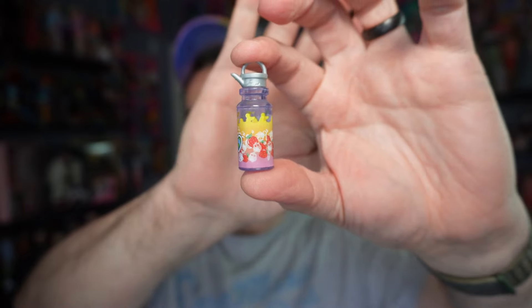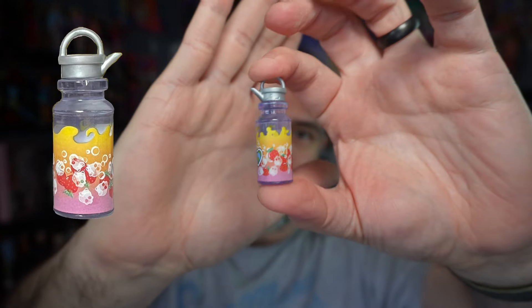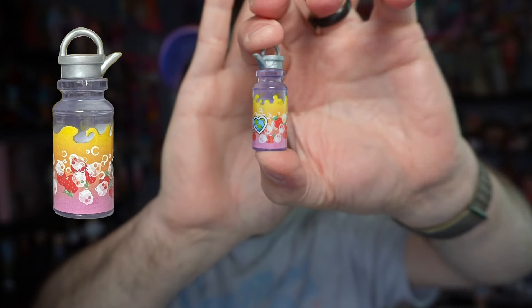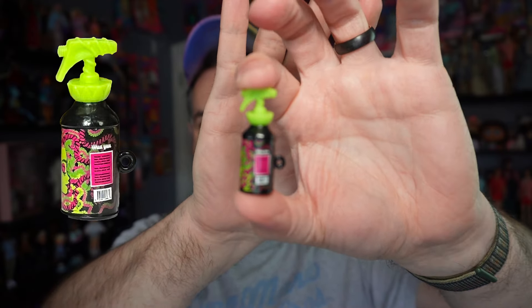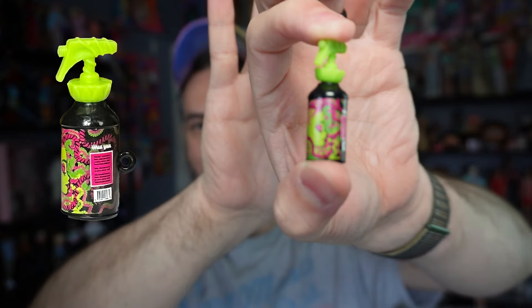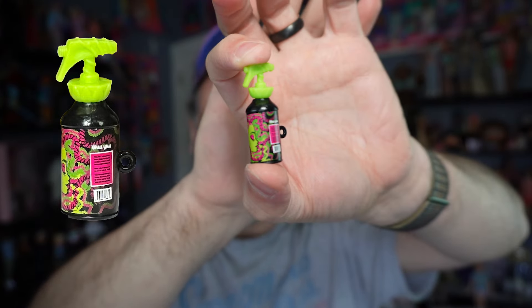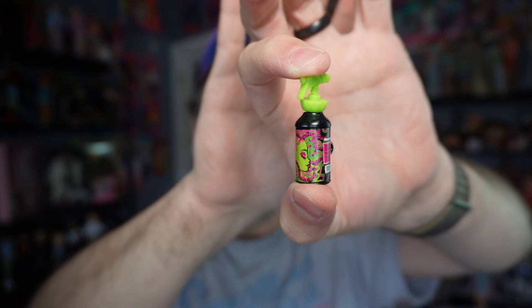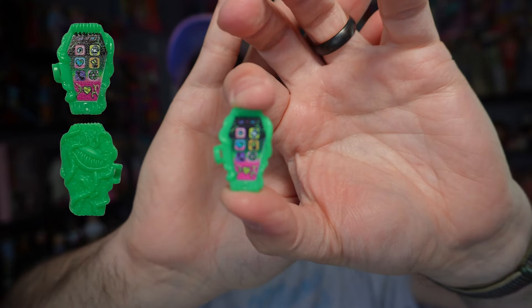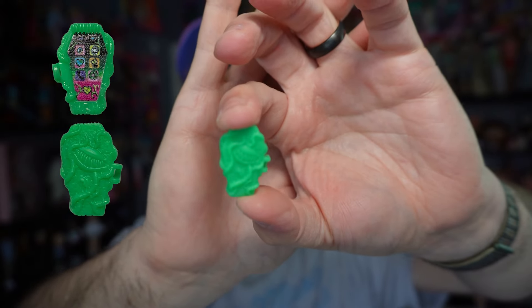Let me get into it and take a closer look. Starting with her accessories — first we have this water bottle, which is super cute. There are strawberries and skulls on the side. We also have another bottle that is kind of like a spray bottle, but it says 'hydrate' on it. I don't know if this is for her pet or what, but it's super cute. And here's her eye coffin.